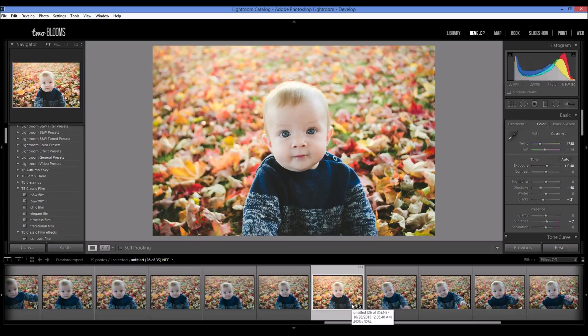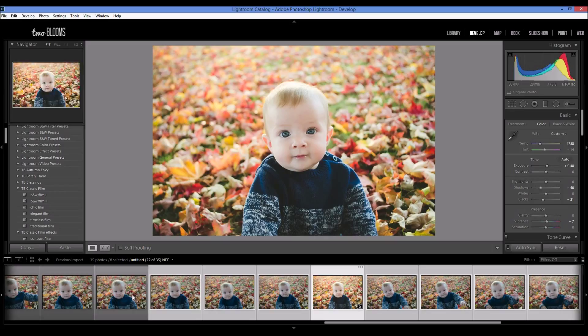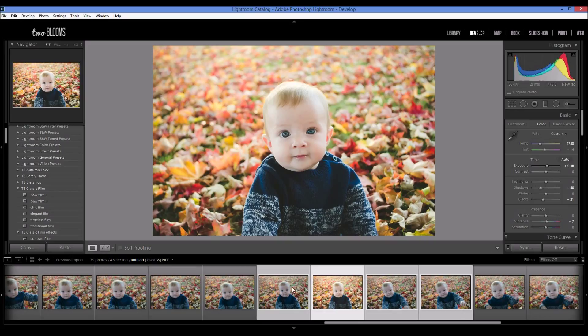There are a couple different ways, but I'm going to show you the way that makes the most sense to me and is actually the easiest way. So after you're done editing your photo, make sure it's the one that's clicked and highlighted, then choose your other photos by holding down the Control key or Command key on a Mac, and select all of the photos that you want to apply these changes to.